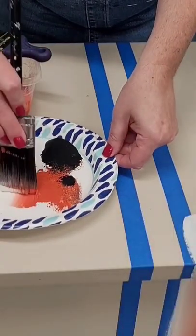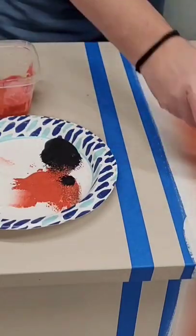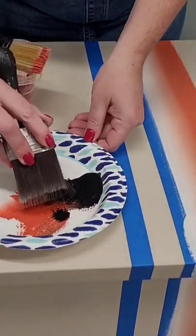I mix up my custom color mixes and I can start laying my paint on. I'm going to use a double-loaded brush technique — two colors on my brush at a time — to create these beautiful blended stripes.